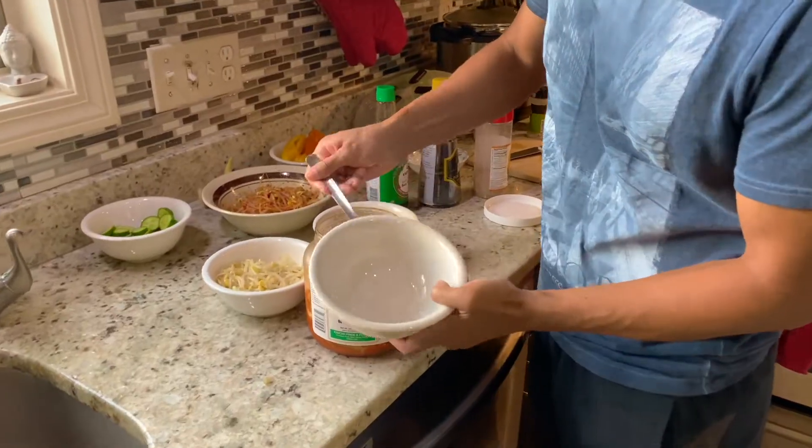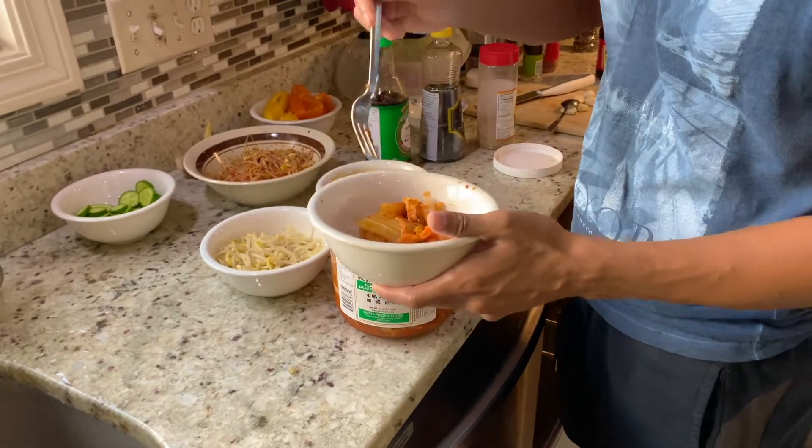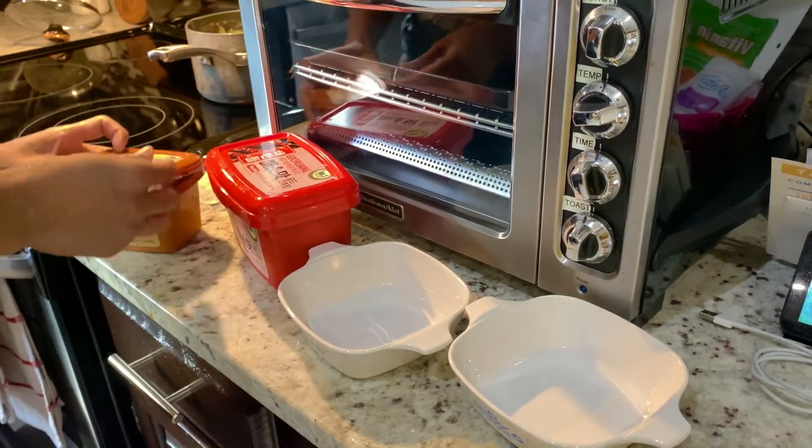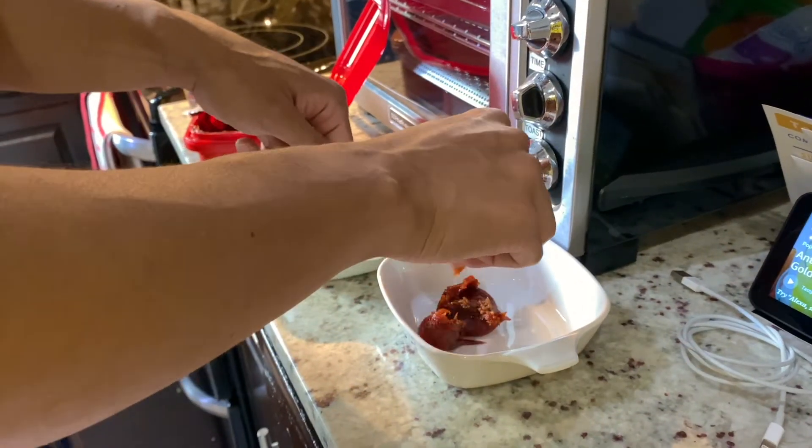We got some store-bought kimchi, and for additional Korean spices we used gochujang, which is the Korean red pepper paste, and doenjang, which is the soybean paste.